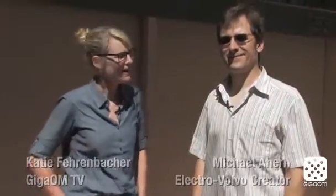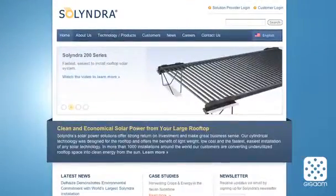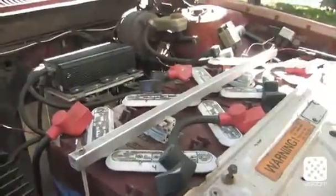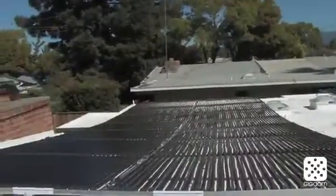Hi, this is Katie Fehrenbacher with GigaOM TV's Green Overdrive Show. I'm here with Michael Ahern, who works for Solyndra, a solar panel maker. He electrified his Volvo, and he's going to tell us a little bit about the electrification process and how the solar panels are charging his car.